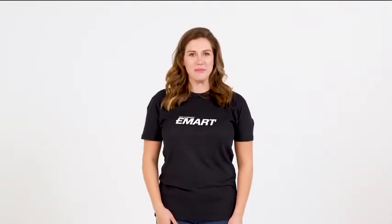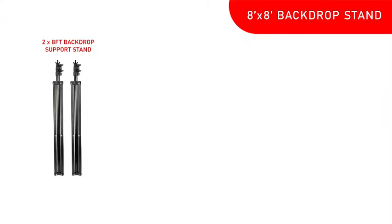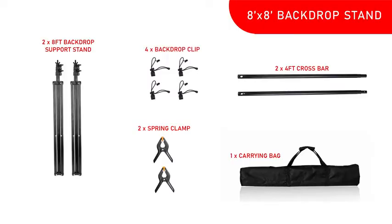Hi, I'm Casey with eMarts. Welcome to our instructional series channel. Today I'll be showing you our 8x8 backdrop stand, which includes two backdrop support stands, two cross bars, one carrying case, two spring clamps, and four backdrop clips.